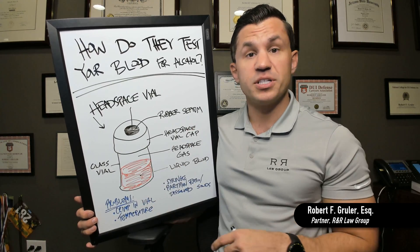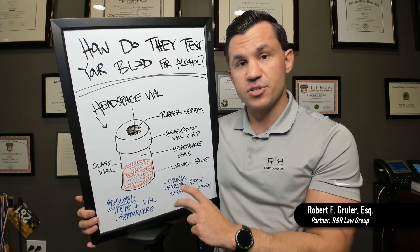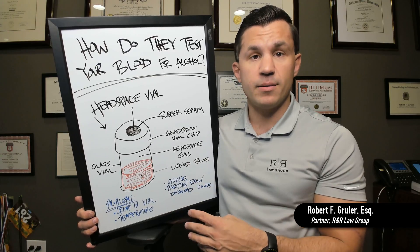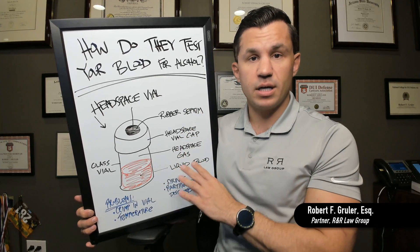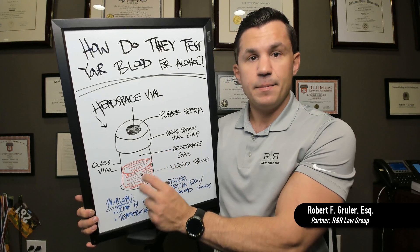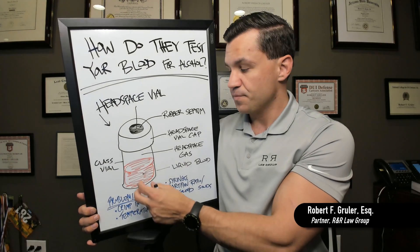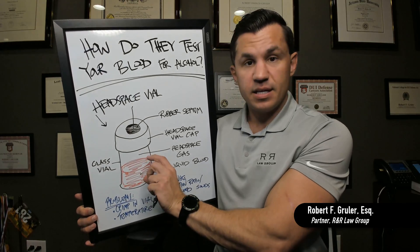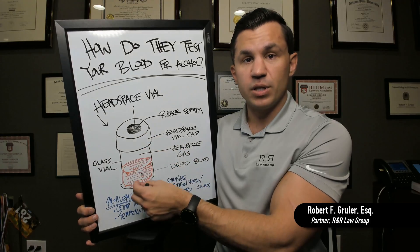We're going to be showing you exactly what that looks like in a different video. But if you're seeing error logs or a lot of syringe replacements, that may be an indicator of deeper problems worth investigating. The other thing to look for is hematocrit — basically dissolved solids. It shows that there are dissolved solids, or maybe hard clumps of blood, that can impact the partition ratio between the actual liquid blood, the amount of alcohol in the blood, and the headspace.